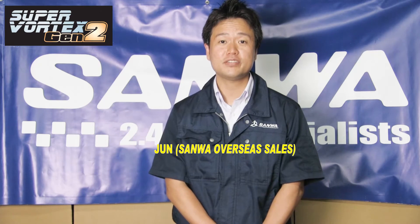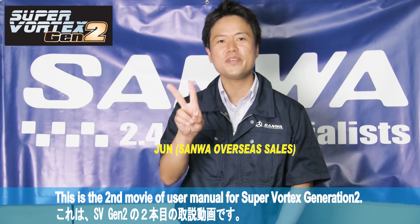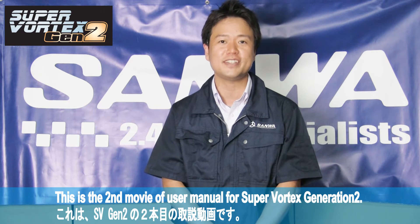Hi, I'm Jun from San Juan Basis Sales. This is the second movie of the user manual for SuperVortex Generation 2.